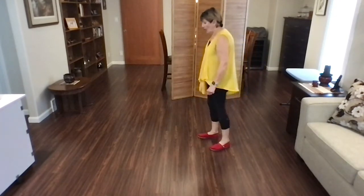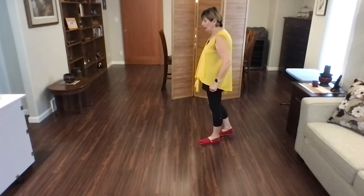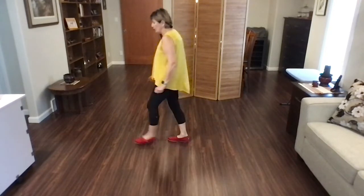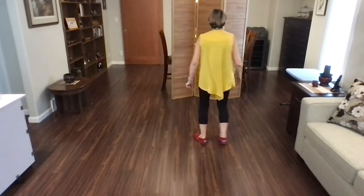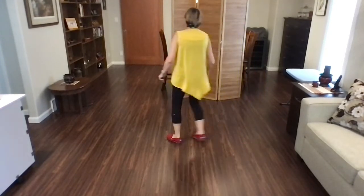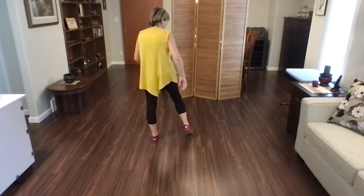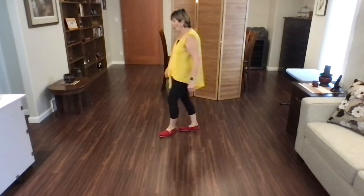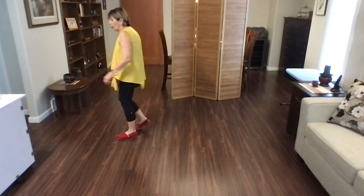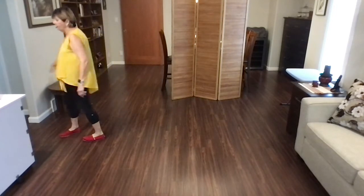Let's do that nine o'clock wall again. Ready? Begin. Step point, step point, jazz box, quarter cross, lindy to the right, lindy to the left. Toe strut, cross strut, rock side quarter, walk, walk, hip up, walk, hip up, pivot quarter.